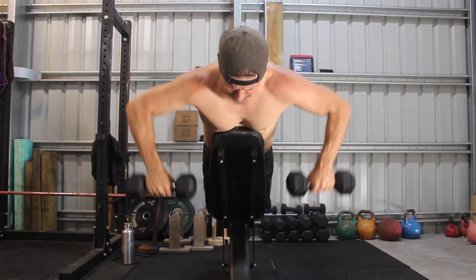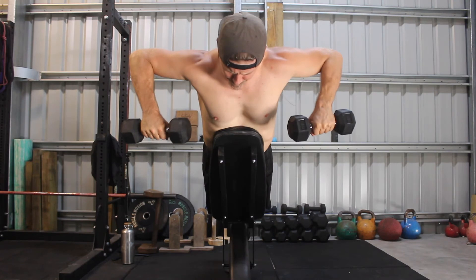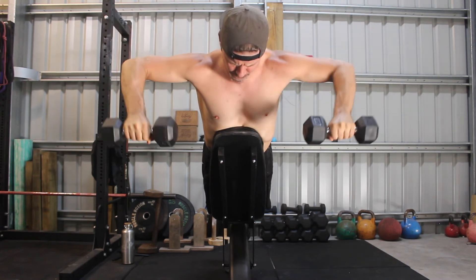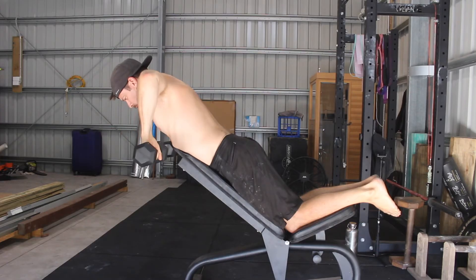Bend the elbows to 90 degrees and lift them to be in line with the shoulders. You want the right elbow, right shoulder, left shoulder, and left elbow to have a nice horizontal alignment. At the bottom of each repetition, the forearms are perpendicular to the floor with the wrists aligned under the elbows.